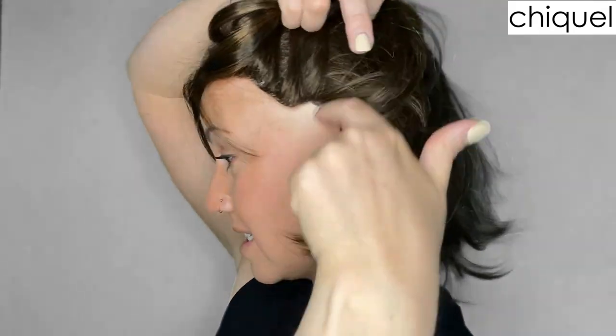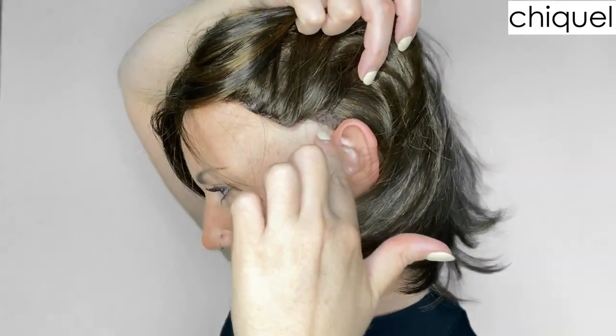Let me quickly talk about the ear tabs on this wig. I measure a true petite size, so my ear-to-ear measurement going over the crown of my head is about 12 inches. When I look at the ear tabs here, they definitely sit quite a bit higher than my ear, and quite a bit higher than most wigs would usually sit on me.